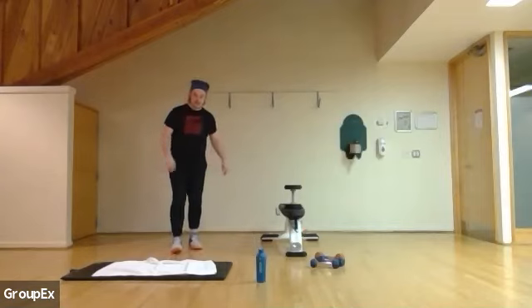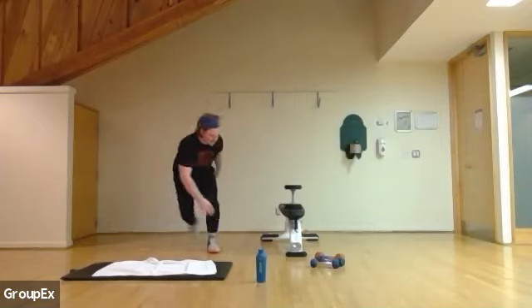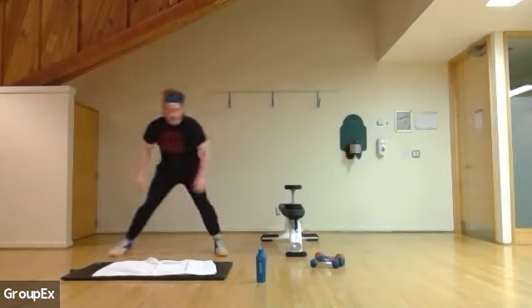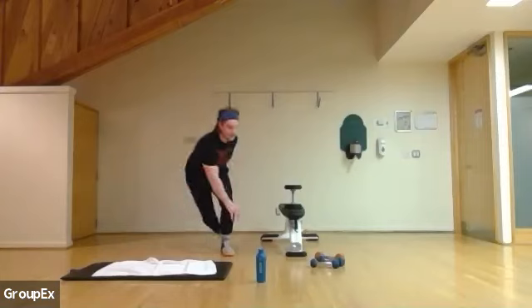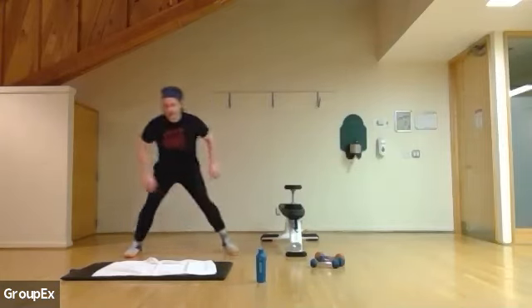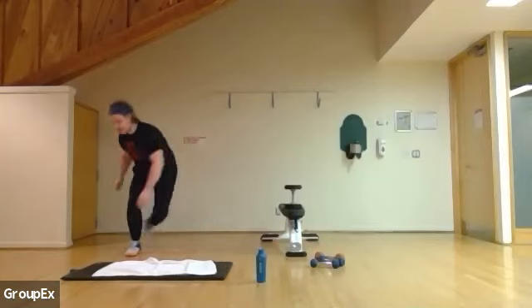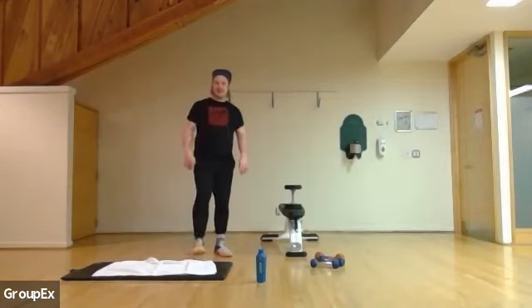Three, two, and one. We're getting more heart rate, some blood flow. Five, four, three, two, and one. I want you to be nice and warm, make sure you have blood flow.